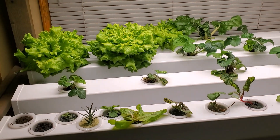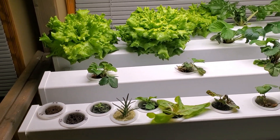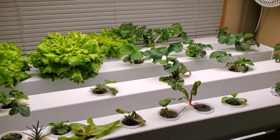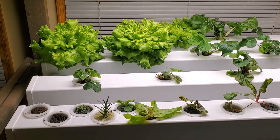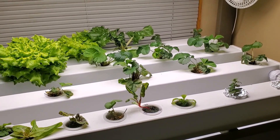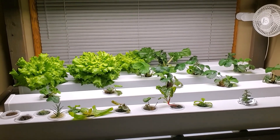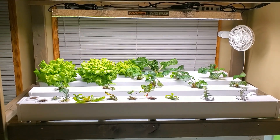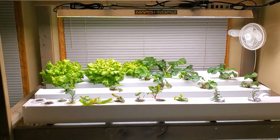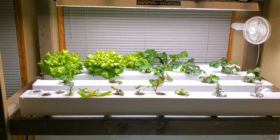This will be a system where I can try some new bigger plants. Another thing I'm trying is tomatoes — I just planted two seeds for some Tiny Tim tomatoes to see if I can grow some smaller tomato plants in these rails. I don't think big tomato plants would work very well, but the smaller ones might have a chance. Just like our previous systems, this whole hydroponic system fits into a compact area — it's just over four feet long and two and a half feet deep.